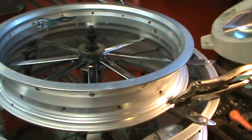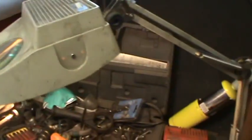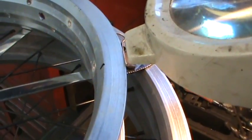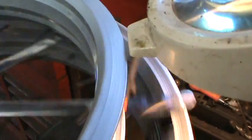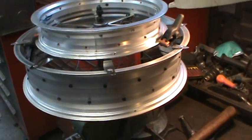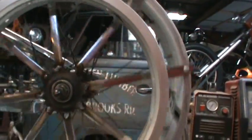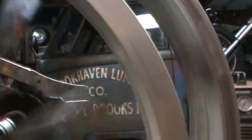Finding the center of the rim using a high-tech centering device — a light — watching the gap and spinning until the gap stays consistent. After about five minutes of spinning, the gap is confirmed. There's a small divot right at the seam of the rim, which is expected. With that confirmed, the rim is clamped down and the butter knives are drilled and riveted into place. The finished assembly is nice and straight and should hold the belt well.